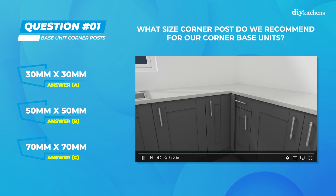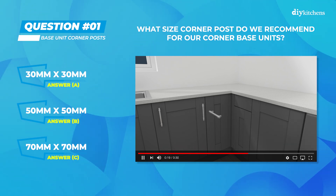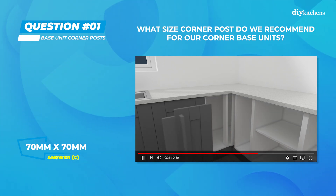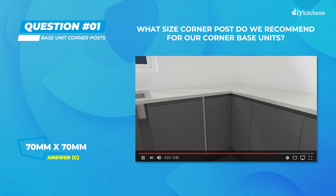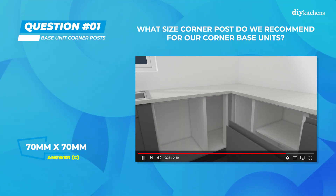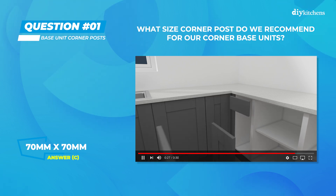Time's up. The correct answer for question 1 was C) 70 by 70 millimeters. An adequate sized corner post is essential so that when the door is opened, the handle will not collide with the approaching door.